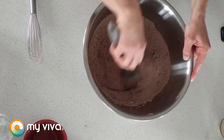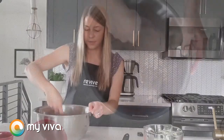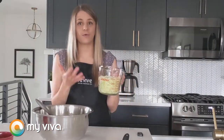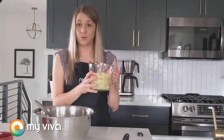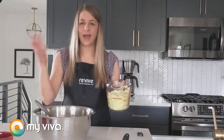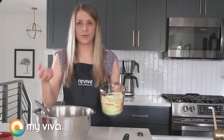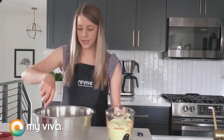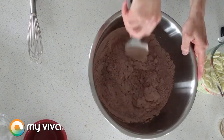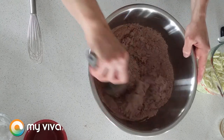In many recipes for baked goods that have zucchini in them, it's going to call for you to actually squeeze out the excess moisture from the zucchini, and then you add some kind of liquid ingredient into your batter like water, milk, or buttermilk. What we're doing here today is we're actually not going to squeeze out any of that moisture — we're going to use that moisture to make our batter.